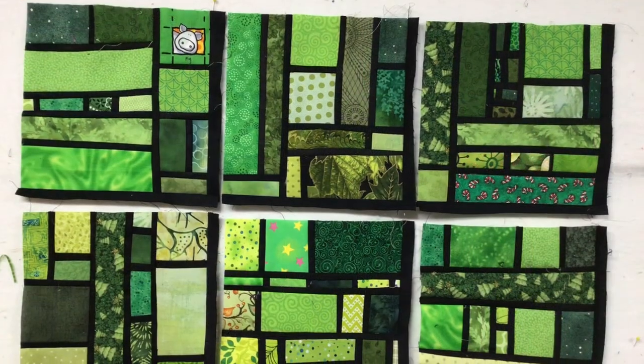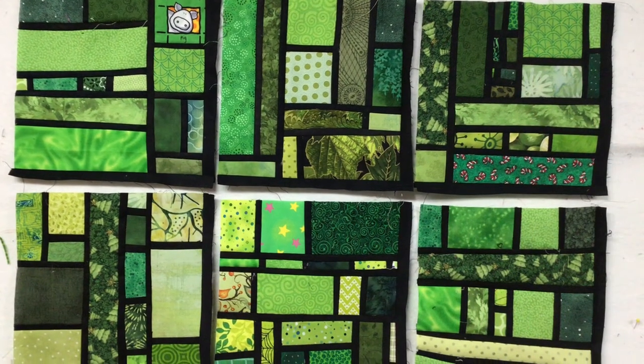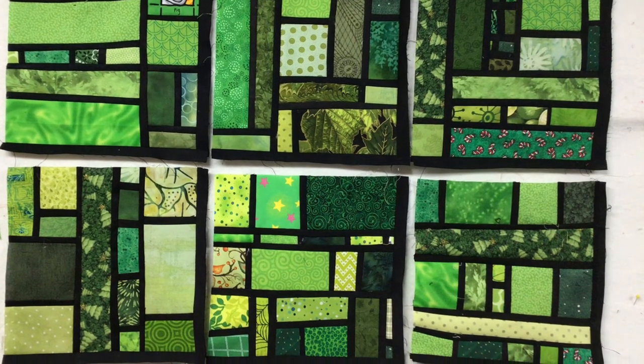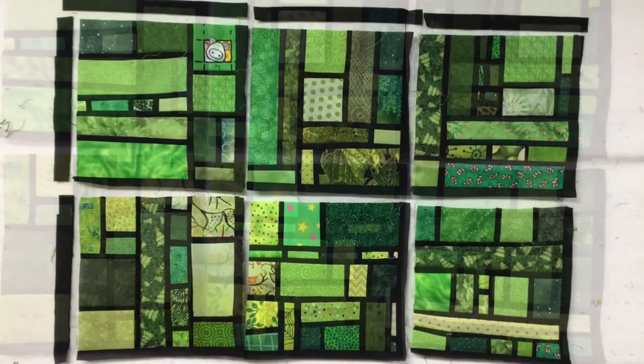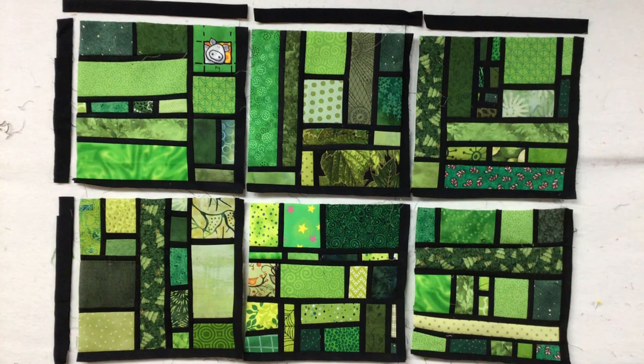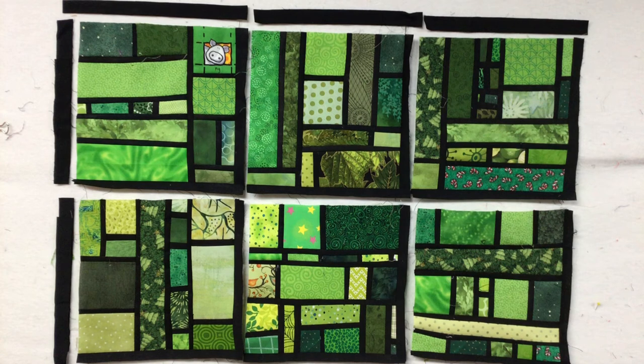I can rearrange my blocks in the way I want to have it in my pattern. Once I've got it all laid out the way I want it, I go back and add that three-quarter inch sashing strip to the left-hand side and the top blocks.